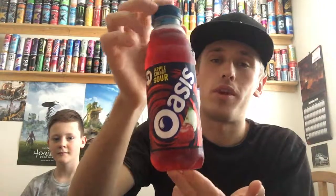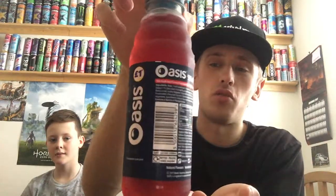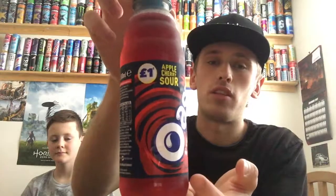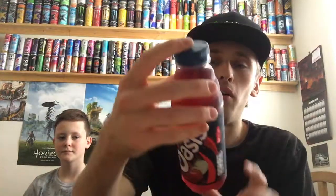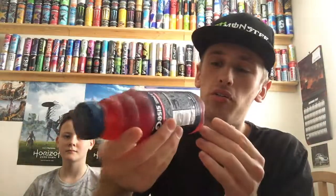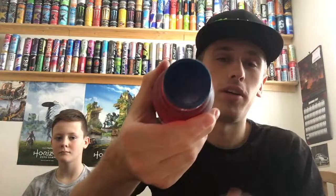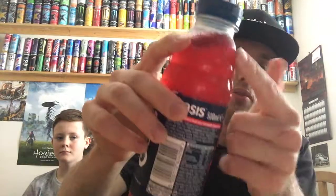I'll give you guys a full 360 of the bottle. We have a fairly simple looking design with the usual Oasis logo font. As it's the apple and cherry flavour, the majority of the label is in red to represent cherries, but there's not much green at all — no green for the apple. We also have a blue cap and most of the label is dark blue. The cap is fairly big compared to other drinks, and the top of the bottle has these ridges, which is kind of cool.